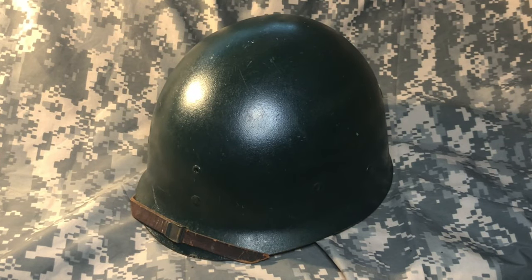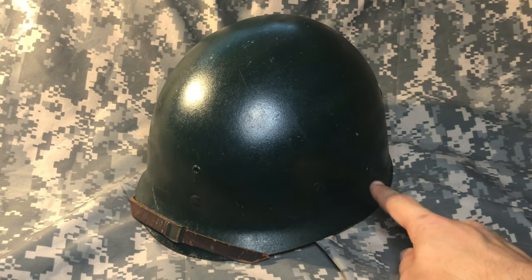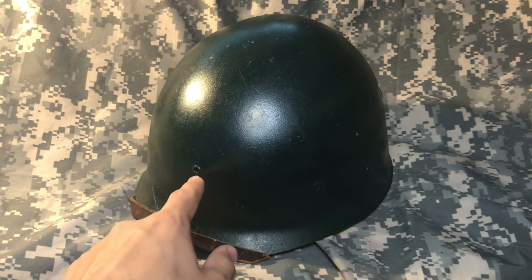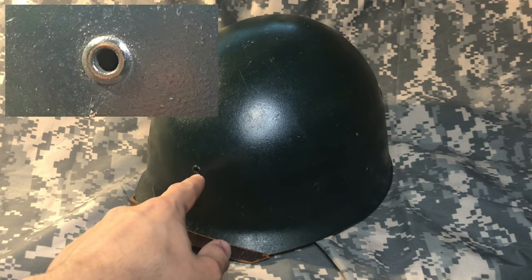Looking at the outside of the liner, you can see the adjustable chin strap that is meant to keep the liner secured in the steel shell. You can also see the rivets where the metal A-frames are attached on the inside of the helmet. And finally, you can see the eyelet, which allows the user to put insignia on the helmet.